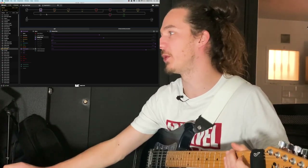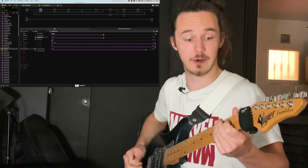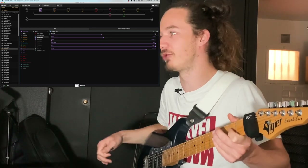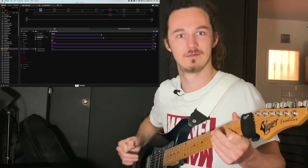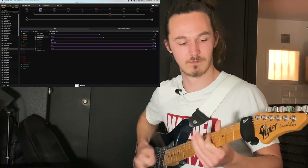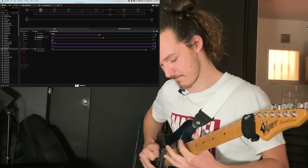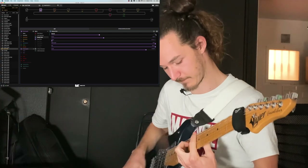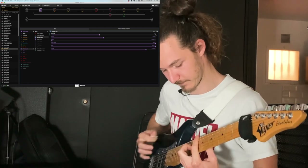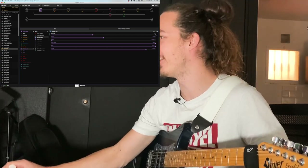If I need to go really low — for example, Drop C — I just click here. As you can see, we've got the interval going by semitone. We're at zero right now. Let's say I want to get a D-flat Drop or a Drop C-sharp... or even a Drop C.